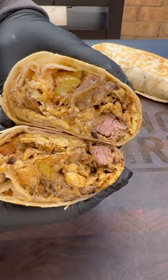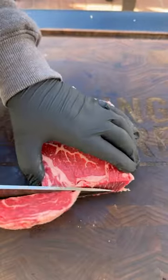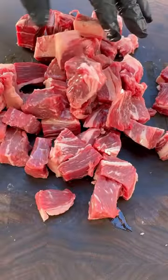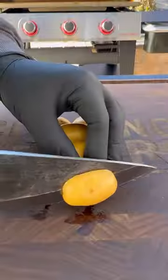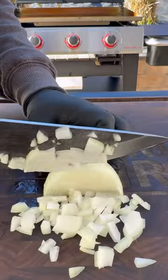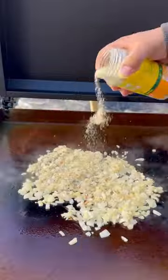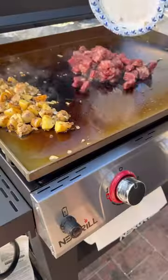Let's make these delicious breakfast burritos on the Daytona three burner gas griddle by Next Grill. Did you know that this griddle is on sale this month for $249.99? To find out more, read the caption below, and to pick one up, click the link in my bio. This griddle you can move around your backyard with ease thanks to the four casters. It's also built so well — one season is pretty much non-stick.